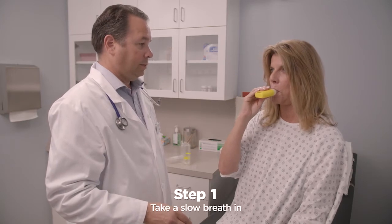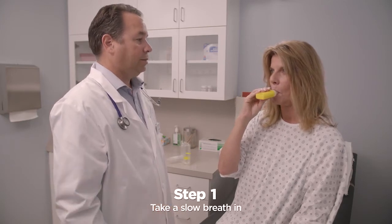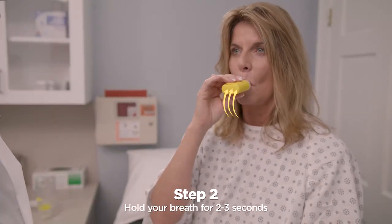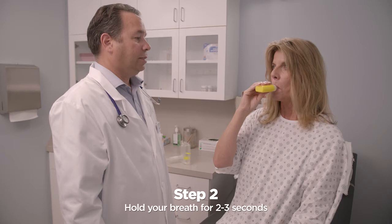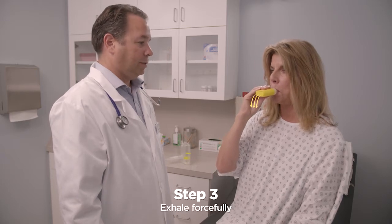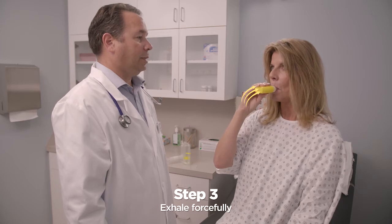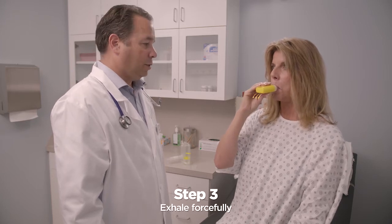Take in a very slow, deeper breath than normal, but do not fill your lungs all the way. Hold your breath for two to three seconds. Breathe out through the mouthpiece with more force than normal. Keep your cheeks flat and not puffed out. This will help you get the best from your treatment.